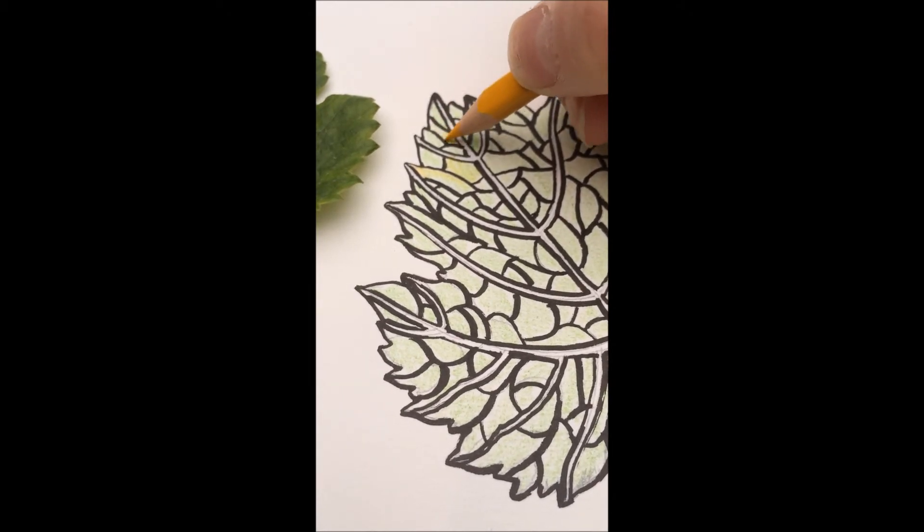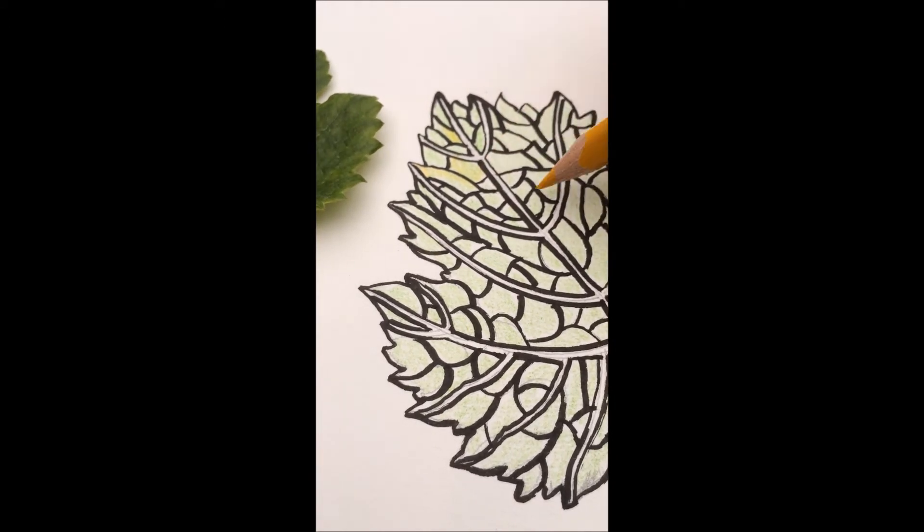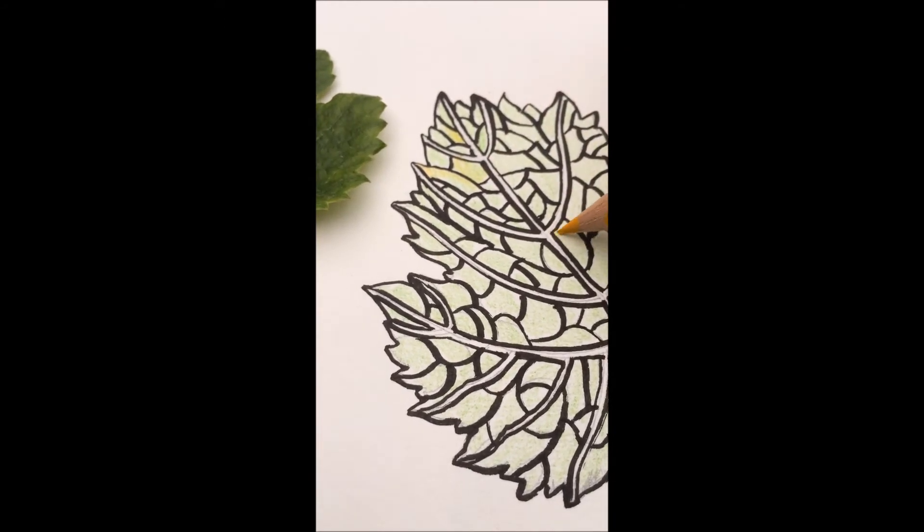You'll notice, though, that I'm still changing it up as I go. For some green areas, I'll overlay around the edges. In others, I'm layering the entire section.